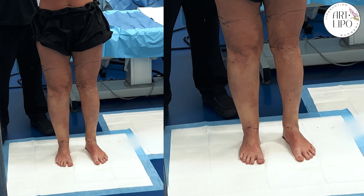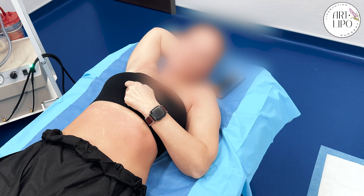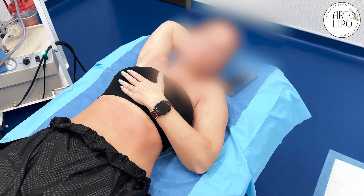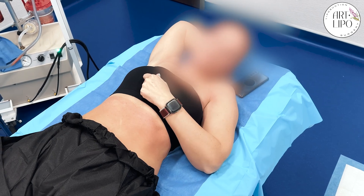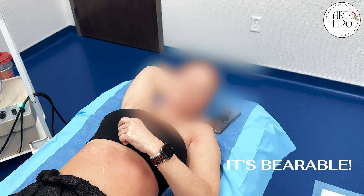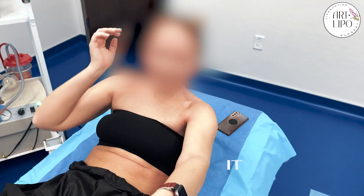Before the actual liposuction, it was painful, but not horribly painful. It was just pain, you know, but then the liposuction itself was just a weird feeling. It's very bearable. I am super excited. You haven't seen yet, so come on up and take a look.